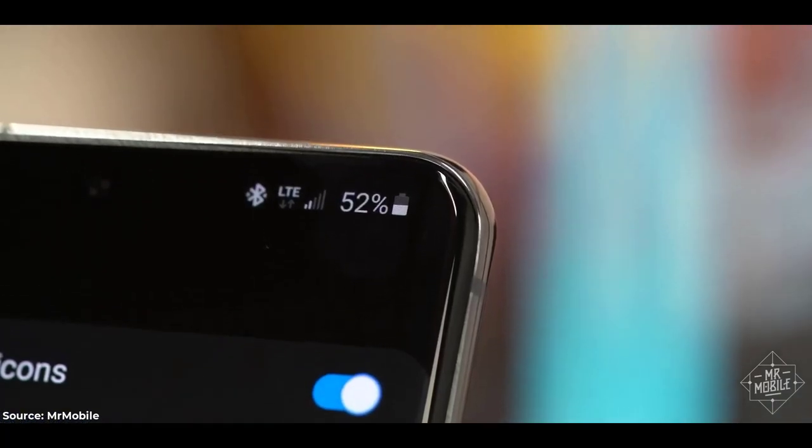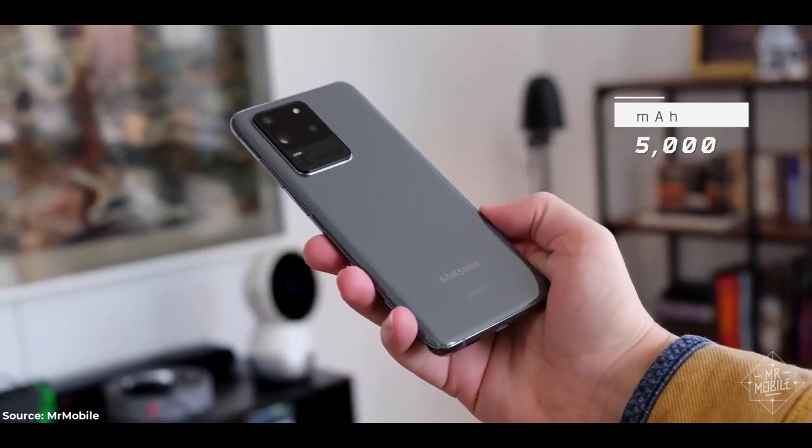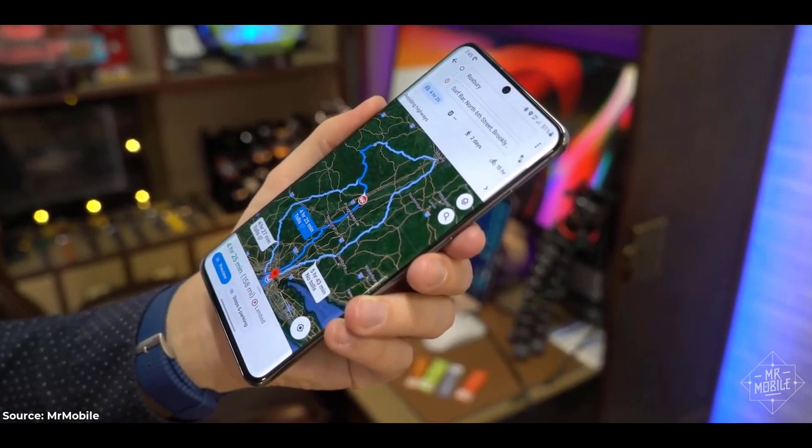Favorite part: the battery. I think this is the largest battery of any phone I've reviewed. I stress tested it with a weekend drive from upstate Roxbury back to Brooklyn, a trek of about 160 miles.